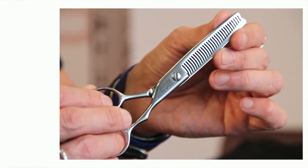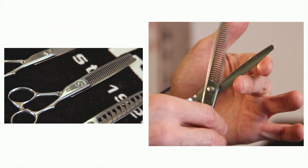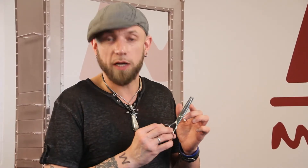We also have the Svelte. It's good for weight removal, texturizing, removing bulk in certain areas of the head. We always need a shear that does that type of work — the Svelte.